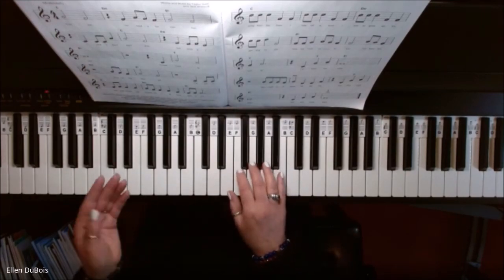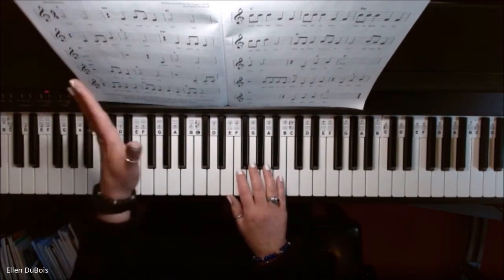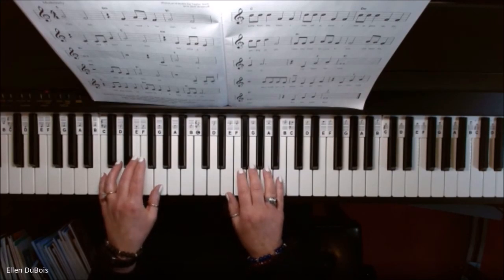Okay, so that's your right hand. Now we're going to put your left hand with it — with that C chord that's written up here — and just follow the chords and the melody, put them together, hold your left hand down.